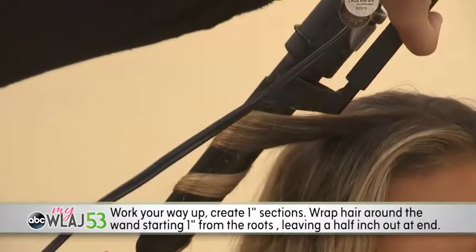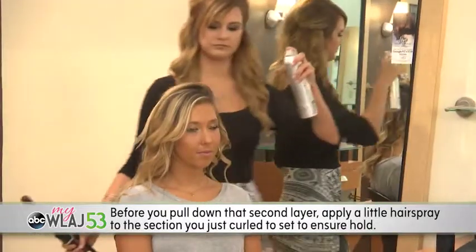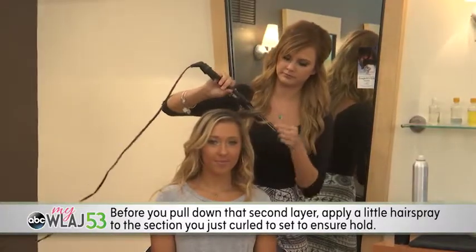Wrap hair around the wand, starting an inch from the roots and leaving a half-inch out at the ends for that loose look. Before you pull down the second layer, apply a little hairspray to the section you just curled to set and to ensure hold.